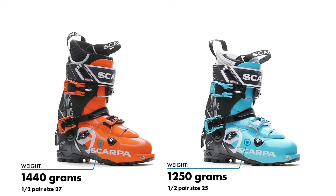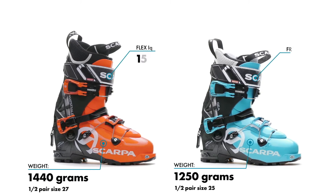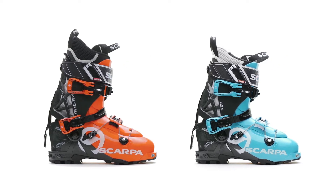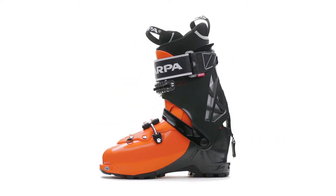Both extremely lightweight, these boots maintain a versatile and forgiving flex that can pilot modern ski shapes and sizes in a package that's 10% lighter than the original version.